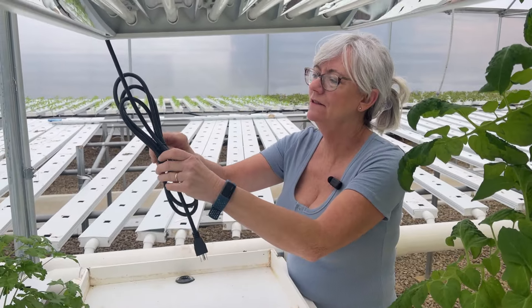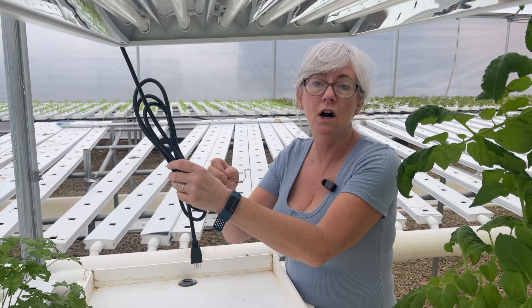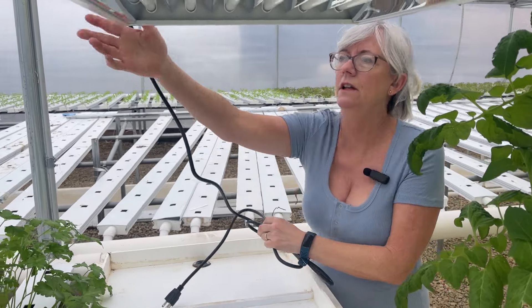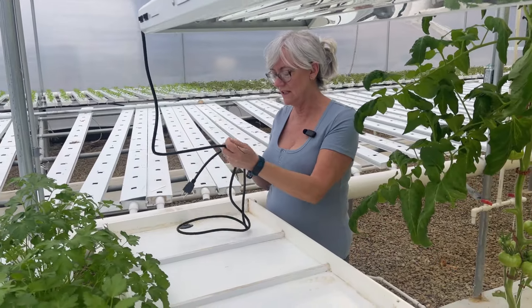I have a timer back here that I used for the other light, set to come on at five in the morning and go off at nine o'clock at night — same as the other main grow lights. I'll go ahead and get this plugged in. There are a couple switches on the corner that turn on both sets of lights, so I'm ready to use it.